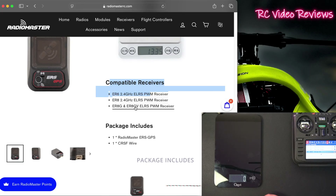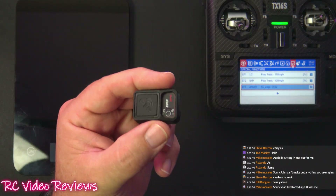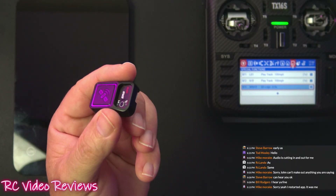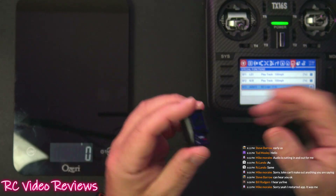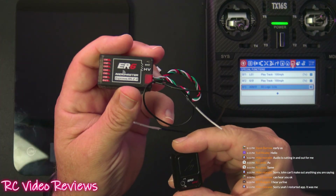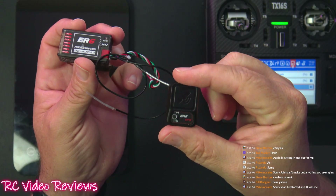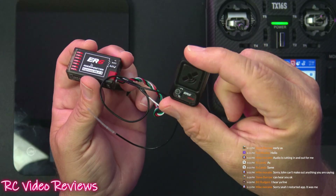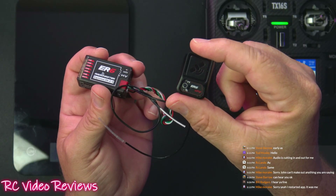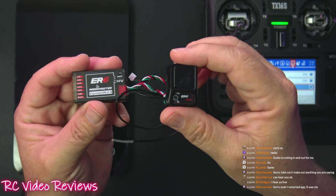Compatible receivers include the ER6, ER8, ER8G, GV, and ER8GV. At $26 for the GPS and about $24 for an ER6, you're at $50 total for a solid setup. The ER6 is my mainstay receiver for just about everything I fly. Pair it with this GPS for jets, fast movers, bigger planes, or any model you're worried about losing. It's definitely smaller than other standalone GPS units I've used — plug and play and very nice.